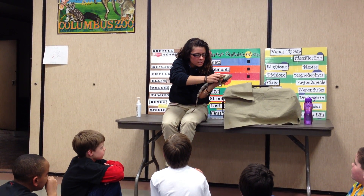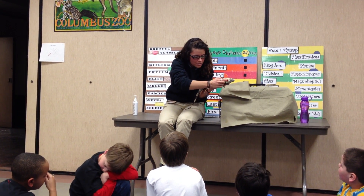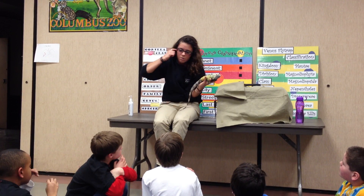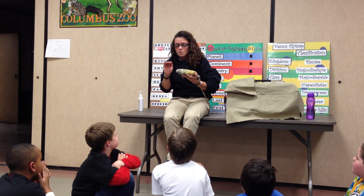Do you see right here on the side of her head? Those are her ears, but right after her ears is where her mouth starts. So her mouth goes from ear to ear.